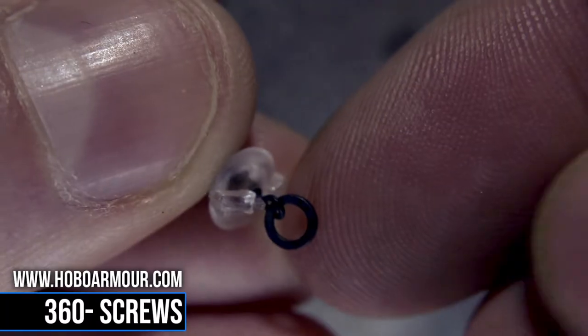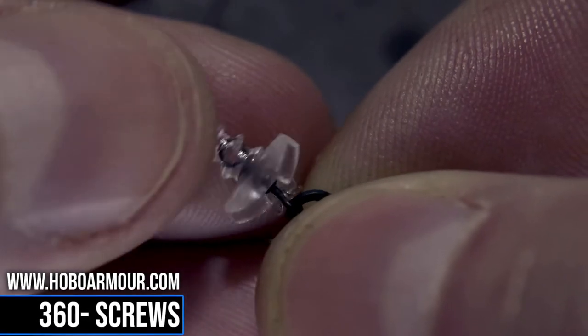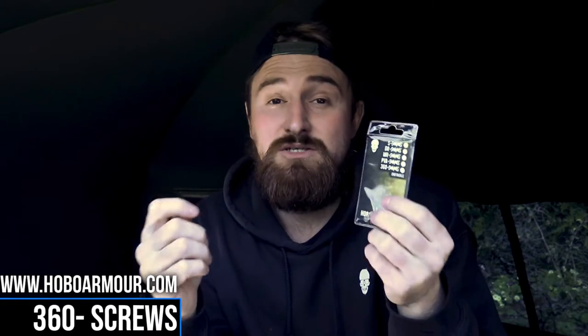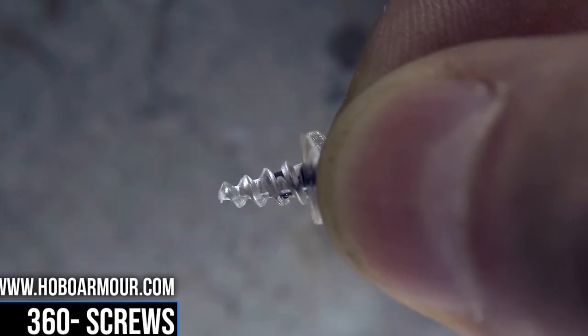The micro ring swivel is actually infused inside the plastic bait screw, and that's what allows it to have its 360 degrees of movement, which in turn means the carp won't be able to use the bait screw to throw the hook. The bait screw itself is actually tapered, which means you can securely attach your bait to the screw without any fear of it coming off during the cast or while it's out in the lake.